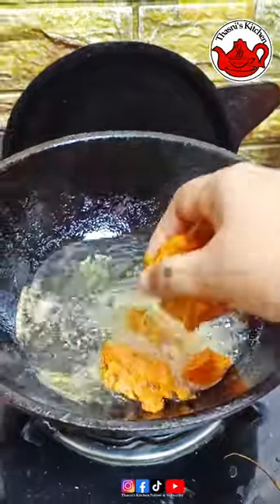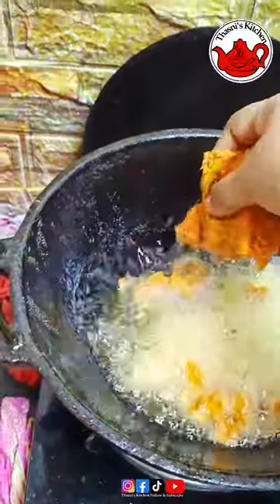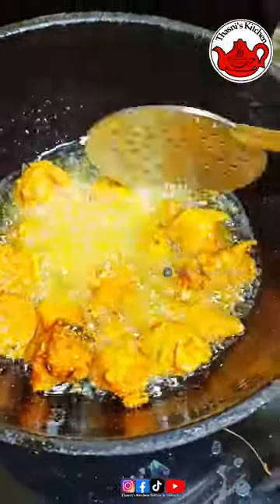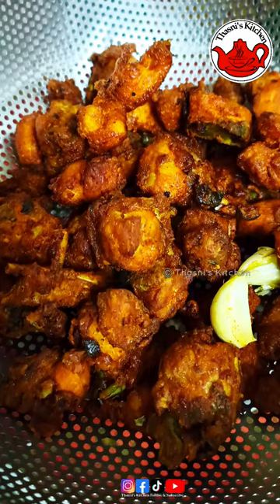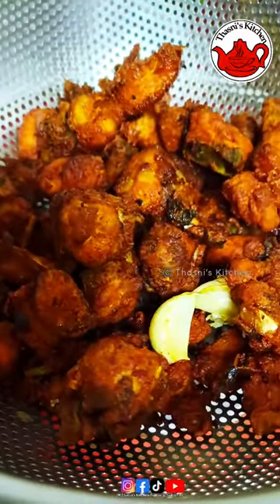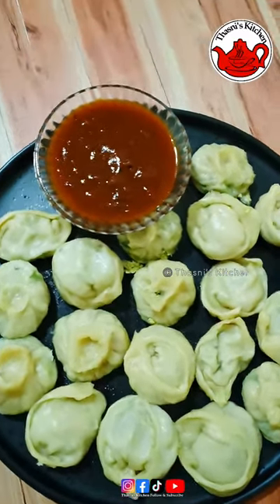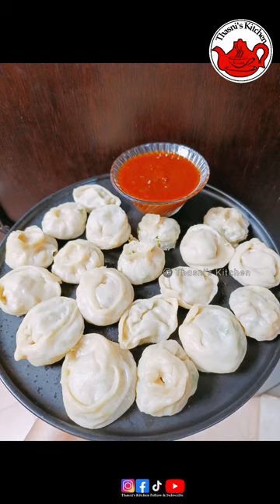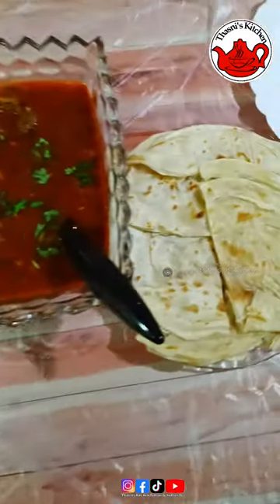I will fry chicken 65 in the pan. I will fry the crispy chicken. I will show you a video on my channel. The chicken 65 is ready. The sauce is ready for the momos. We have the mutton chops.